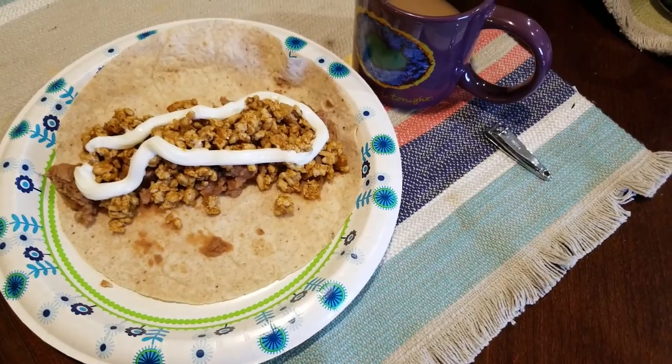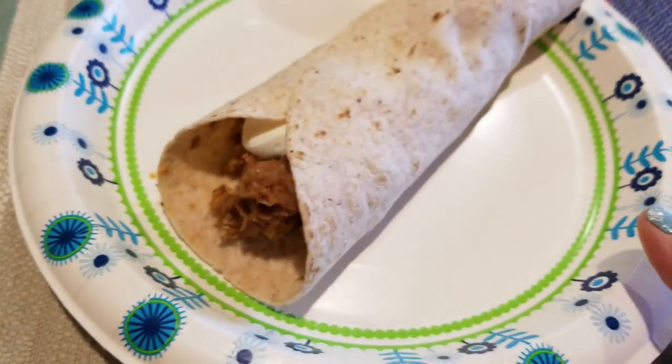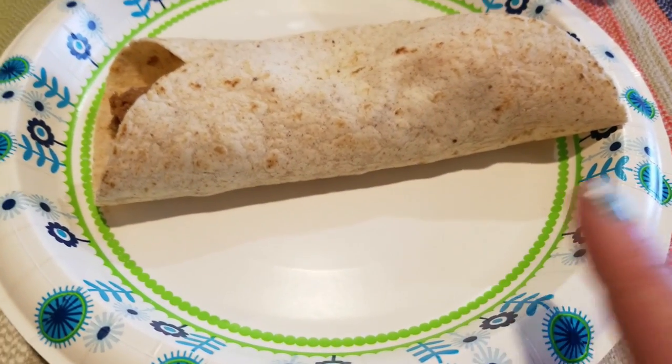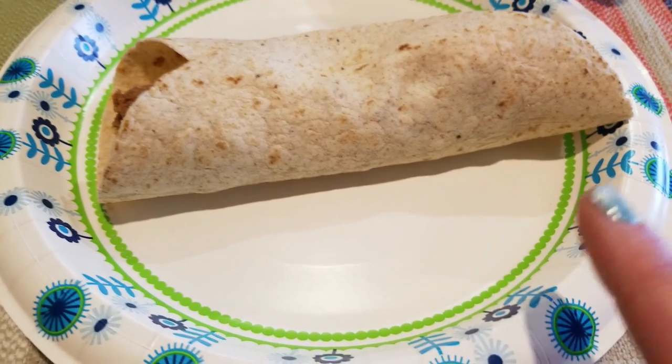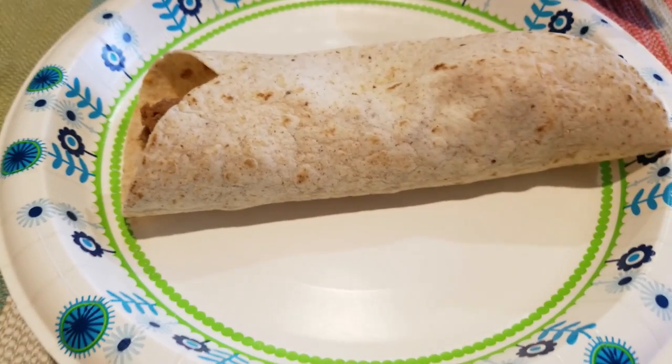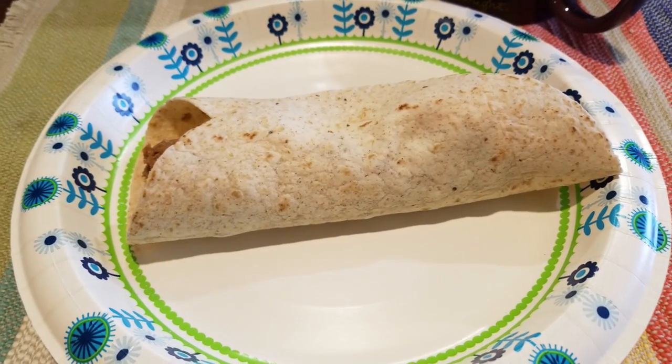I was going to have this for lunch but I can't because I'm going out to lunch with my daughter, so I decided to have this for breakfast. It was so delicious I had to have another one. I'm going to count this one for three because once you use so much sour cream it goes up by one. So I'm counting it as three smart points — five, six total with my coffee. I might actually count it for seven just to be on the safe side, so I'll call breakfast seven points.